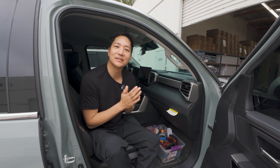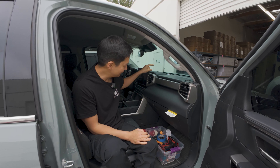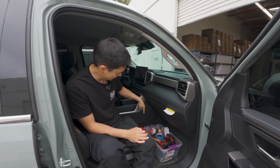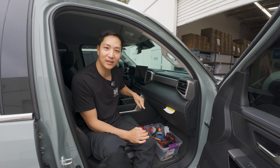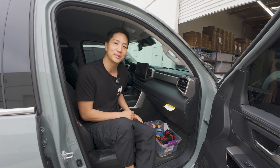All right guys, we're in the vehicle. Let's go ahead and remove the radio, connect our connectors, route our wires down here under the passenger seat, mount the amplifier, and install our Encore X DSP amp.